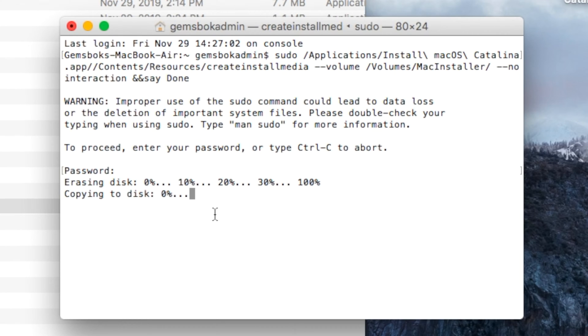Depending on the speed of your system and drive, this could take 20 minutes, an hour, or even an hour and a half — just let it run. In the meantime you can check email or browse the internet. Do not shut down or reboot your computer or it will mess up the process. When it's finished, it will print 'Done' in the terminal because we added that to the command. I'm going to speed this up and we'll come right back.